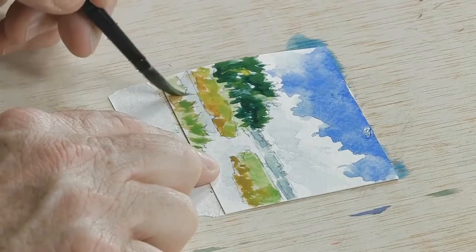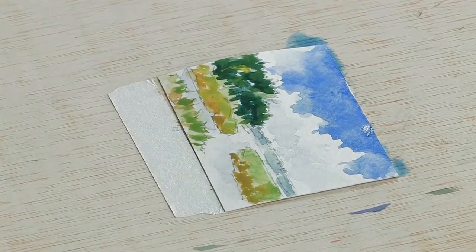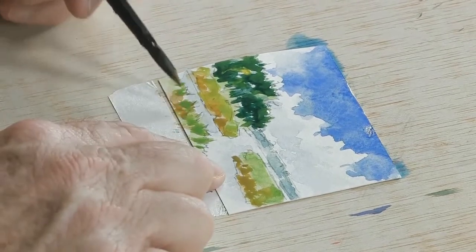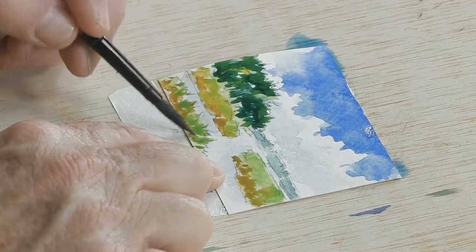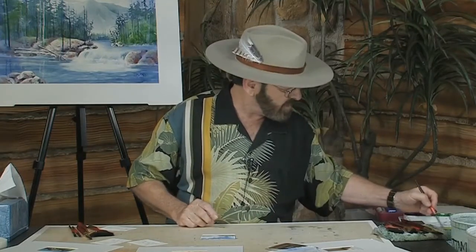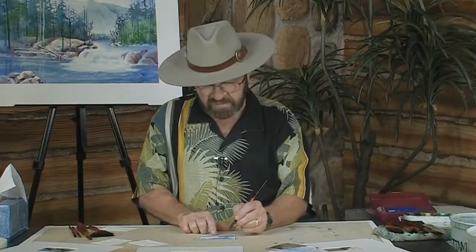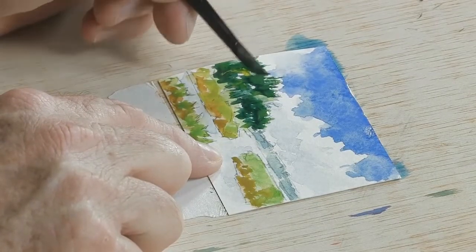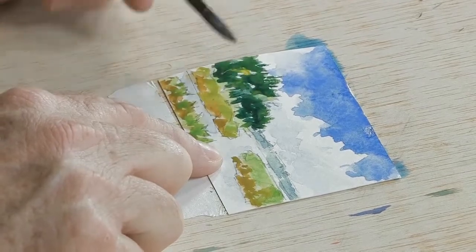We've got this area of grass as well, and again we'll go back and put in a little yellow ochre just in a couple of areas for a little variety. That way your grass looks more realistic — if it's all one color or one value, one tonal value, it doesn't look quite as realistic as it should. So we want to make sure, just like in the reality of a landscape, you have a variety of colors and shapes. That's what we're doing in the painting itself.